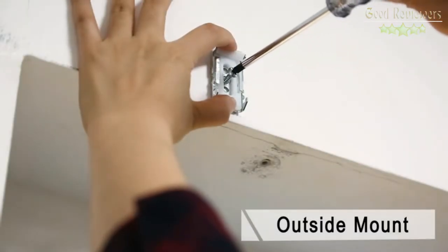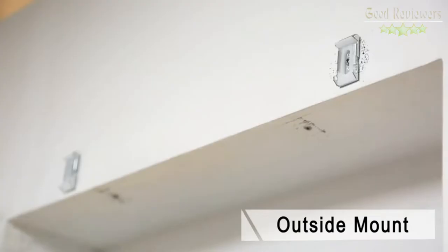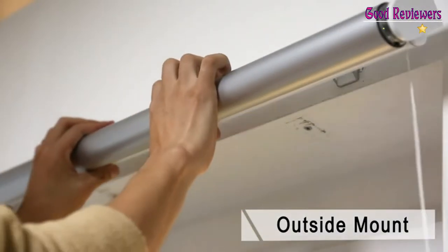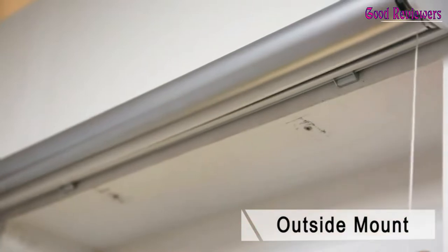The built-in spring system enables automatic lifting. The rate of raising can be adjustable. All mounting brackets are included. You can wipe the fabric pleated shade with a clean wet cloth to keep it new and clean.